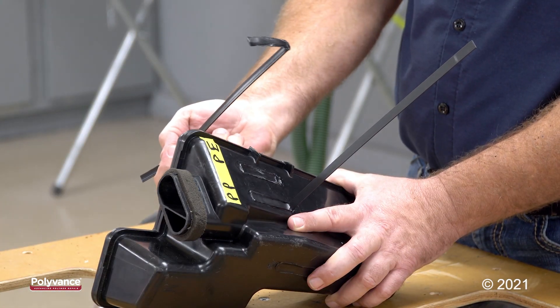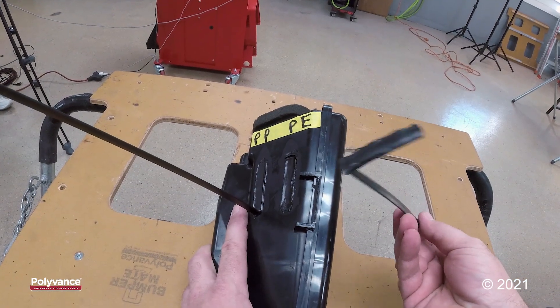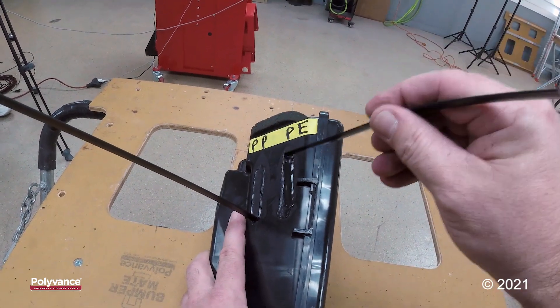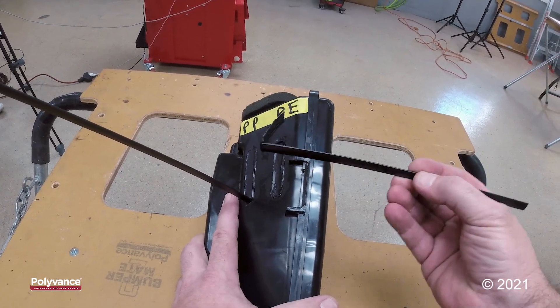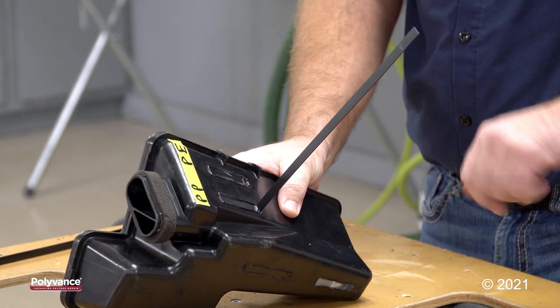That did not stick to the part at all. There is no indication at all that this polyethylene was even trying to fuse to this part. So I know for certainty that polyethylene cannot be used to repair this part. Let's move on to polypropylene.